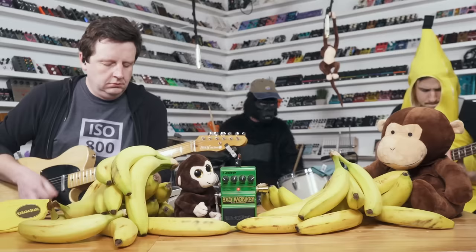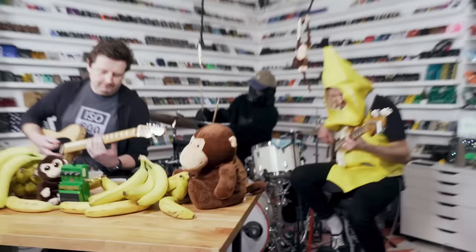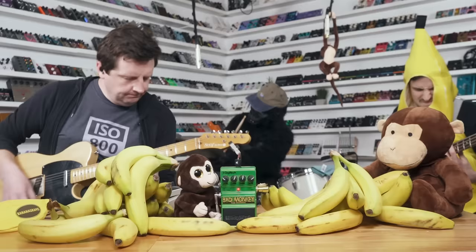The Digitech Bad Monkey Tube Overdrive was released in 2004 and there are extremely mixed opinions about this pedal. Today I'm going to shoot it out against the most legendary overdrives ever made and prove to you that it holds its own. When it was released it was $59 and there were thousands of these made, and on the used market right now you can buy it for basically the same price.